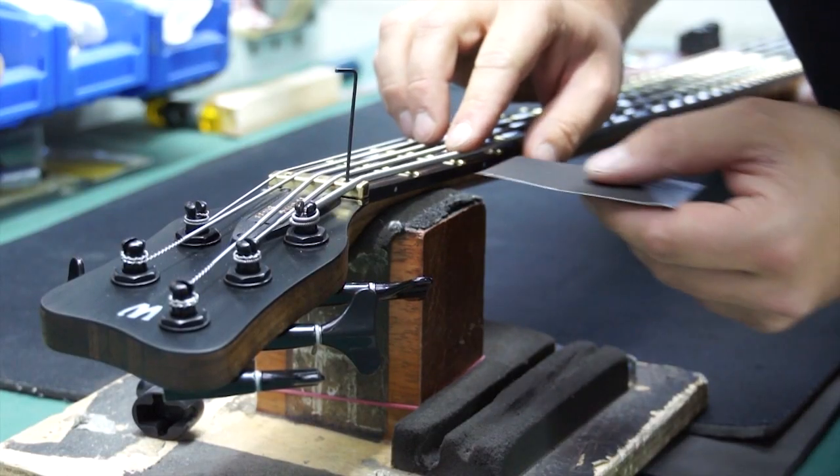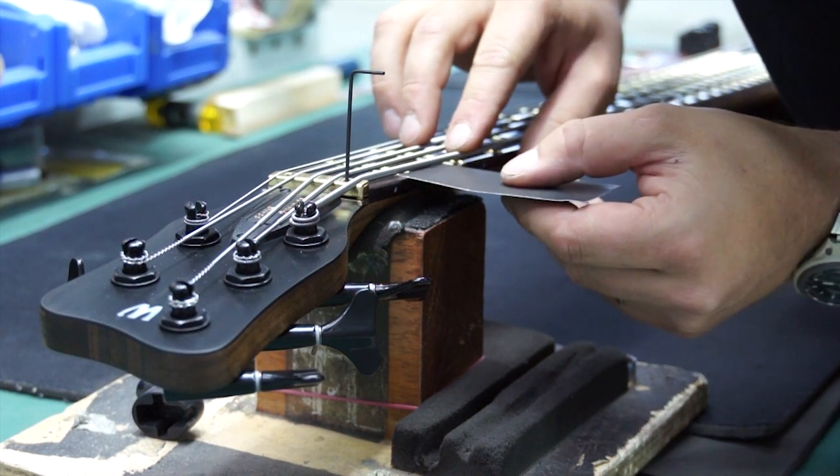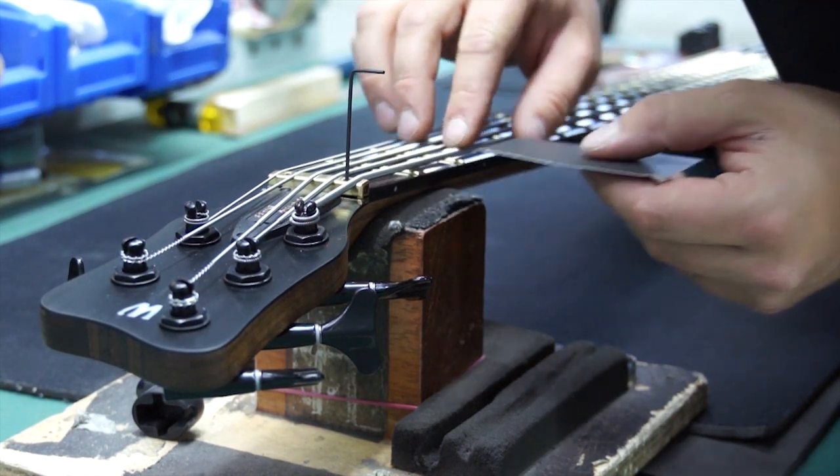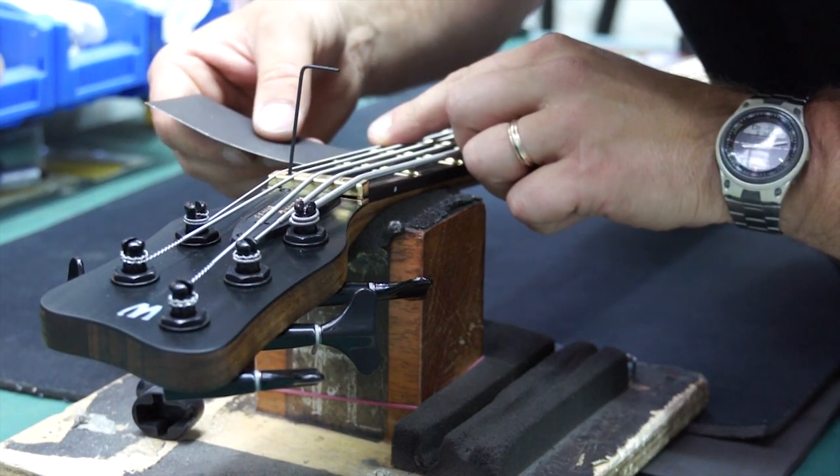Press down on the 3rd fret, and using the business card, measure the gap between the string and the 1st fret, making small adjustments until the card slides easily between them with little friction. Make the same adjustment to the other side.